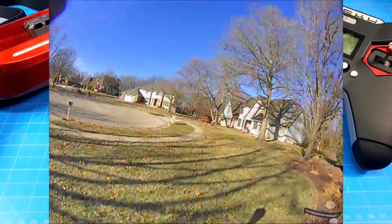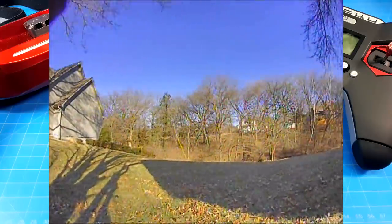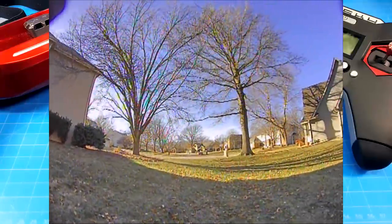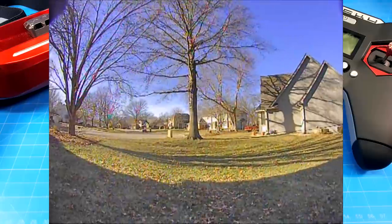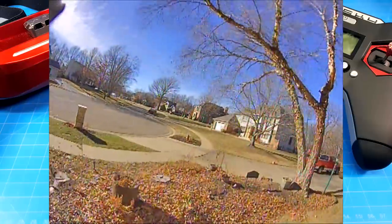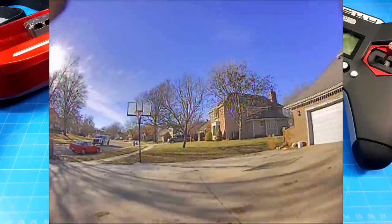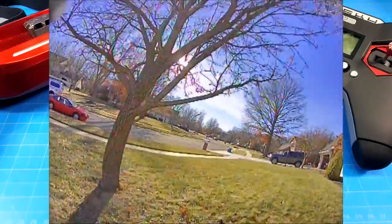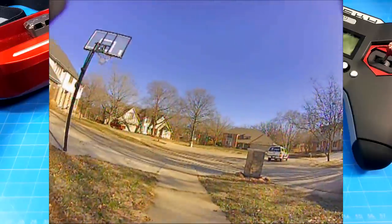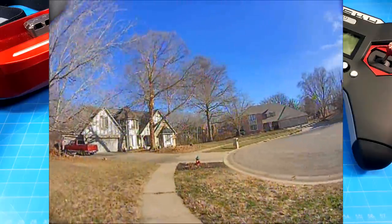I should mention that I have this connected to a RunCam onboard recording. That's why you don't see any OSD elements and why you don't see any VTX breakup — I'm recording straight from the camera to that board on a micro SD card. That's pretty customary and the best way I can represent what the camera looks like in the goggles. It's not perfect, but it's about as close as I can get. At least it doesn't have the typical VTX transmission, though VTX transmission is part of where we're at for the most part when it comes to flying.